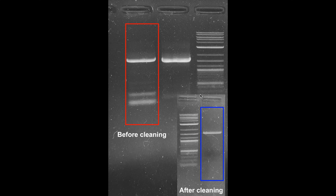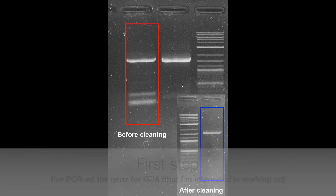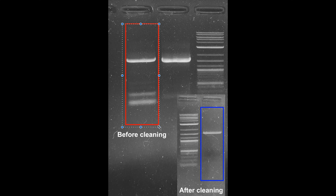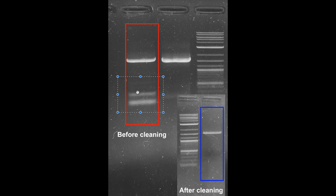As you can see in this gel right here — I have two gels actually, one is before cleaning and one is after cleaning. I basically PCR'd the GBA gene that I plan to use for cloning in one of my plasmids. However, besides the correct amplicon right here, I do have four tiny fragments which are basically non-specific amplification. Before cloning I need to get rid of these fragments, otherwise they will get cloned instead of the correct one and I will have many problems downstream.